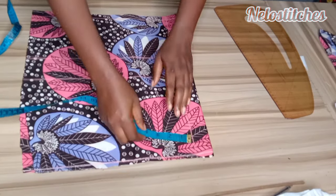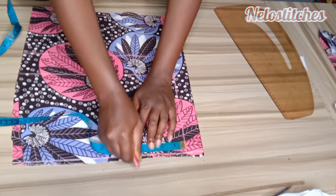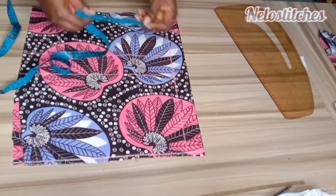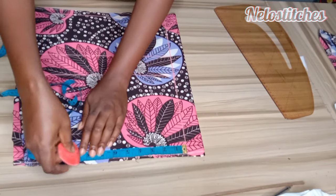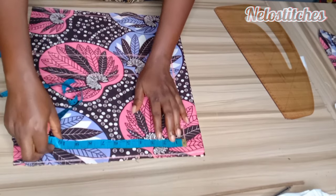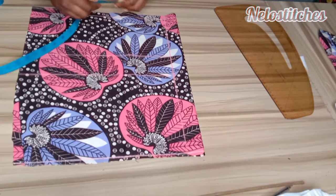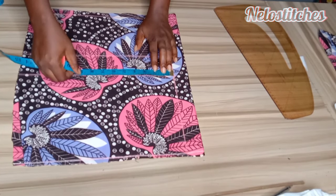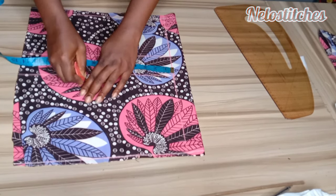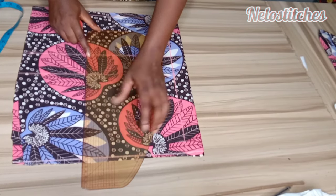Now I'm going to mark my neck width from the zipper allowance side — I'll mark the 4 inches we used for the front. The depth is going to be 1 inch for the back, and I'll connect that. Now I'm going to mark my shoulder divided by 2, which is 8 inches. Starting from the zipper allowance line, you mark shoulder divided by 2. On the chest line, mark the same — shoulder divided by 2 is 8 inches. I'll connect with a straight line.